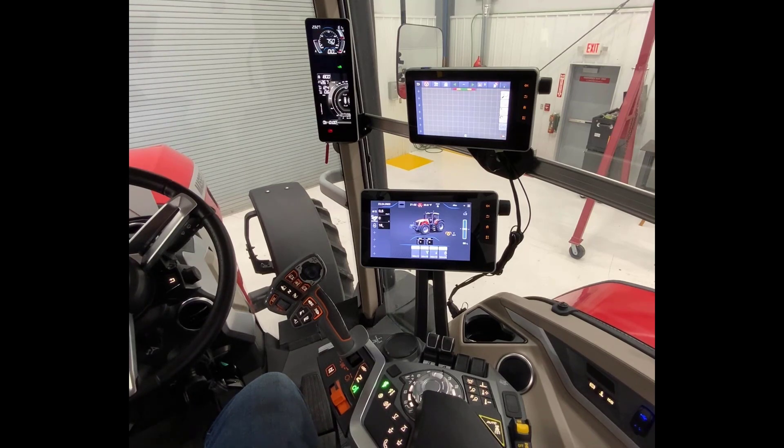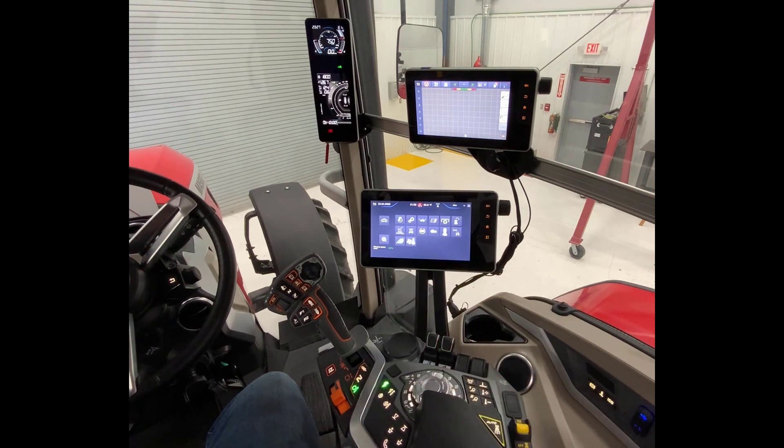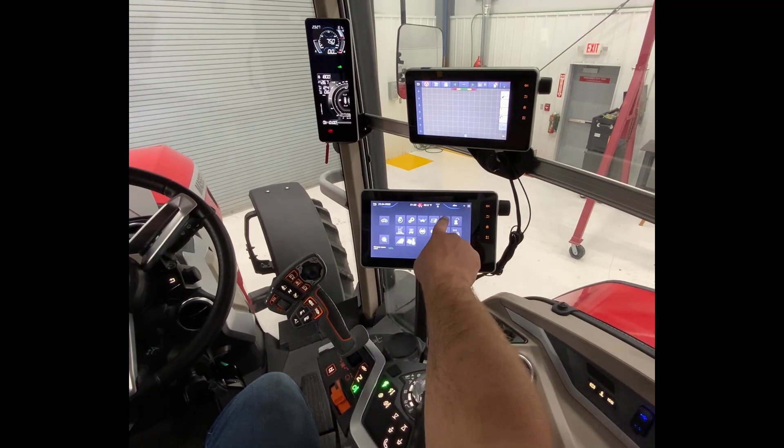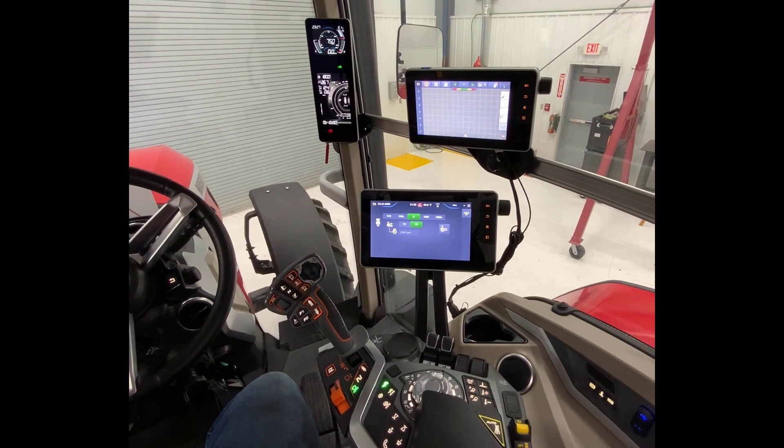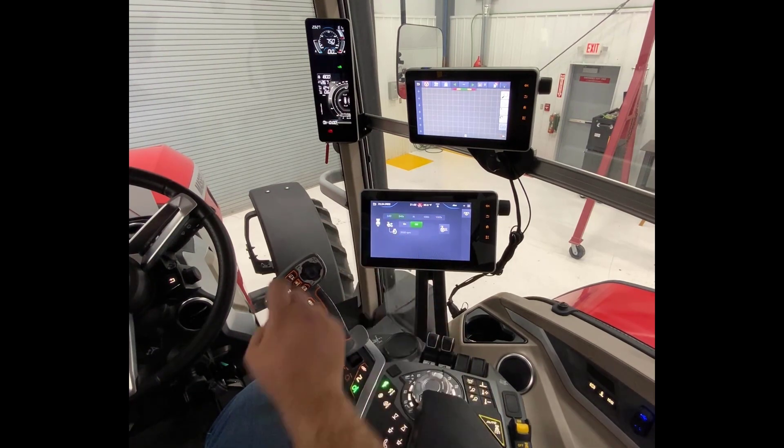Starting out in the cab of our 8S tractor, to kick our PTO on we're first going to have to select a PTO speed. If we come to the top right hand corner of our Datatronic 5 and hit on the three bars, then navigate to our PTO screen, you can move the slider to select what PTO speed you want to be in.